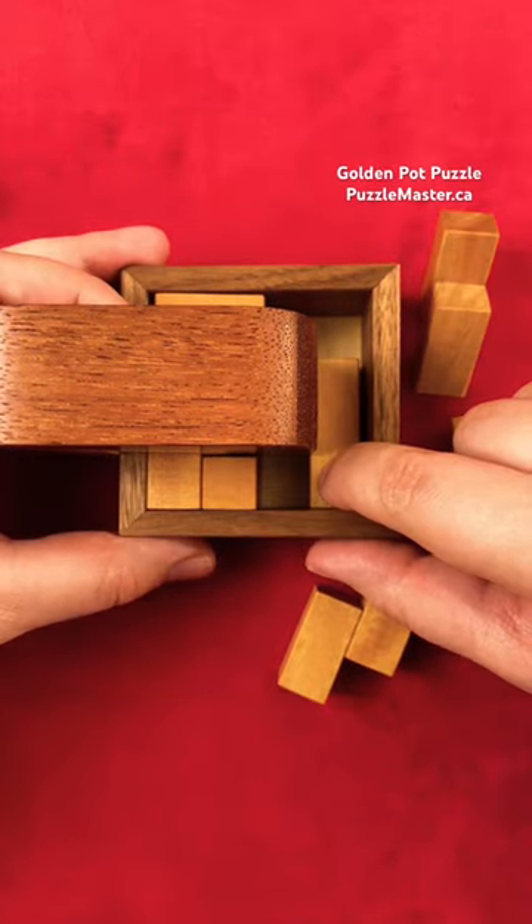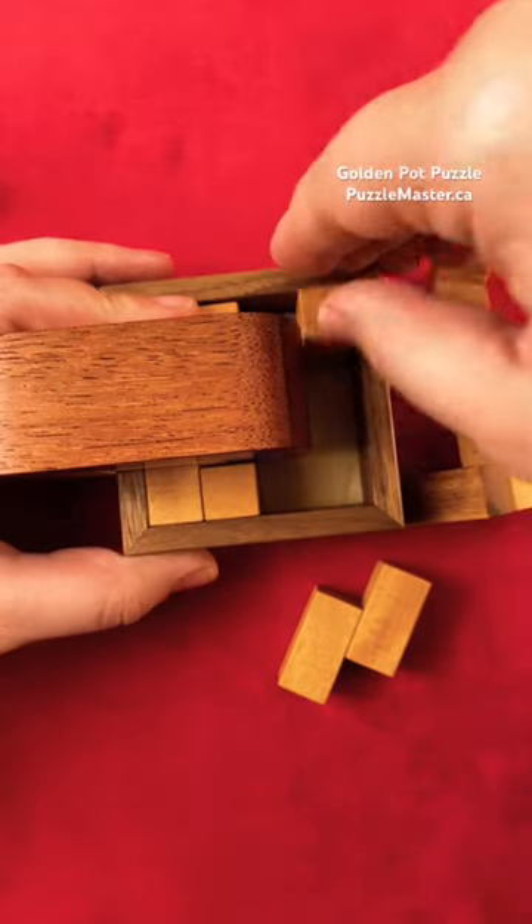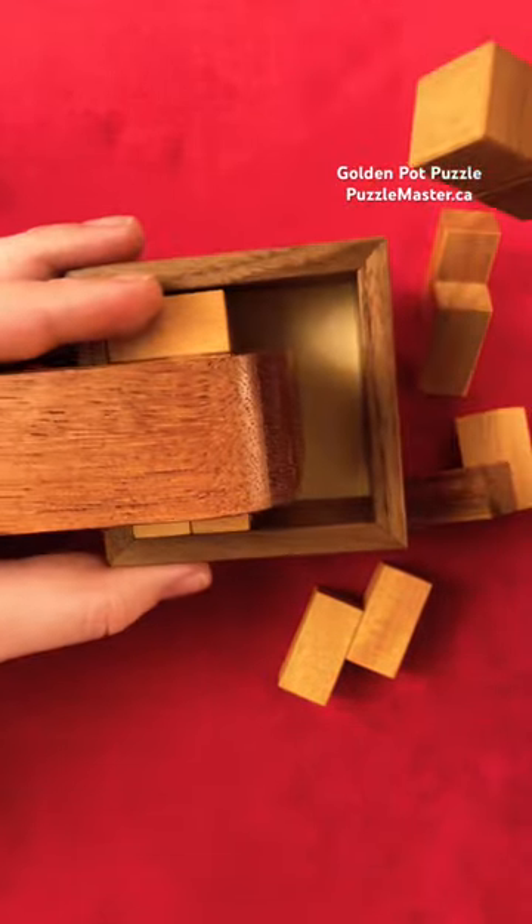Such as this one here — you have to slide it out, then you can slide it over. Now you can rotate it up to get the next piece out.